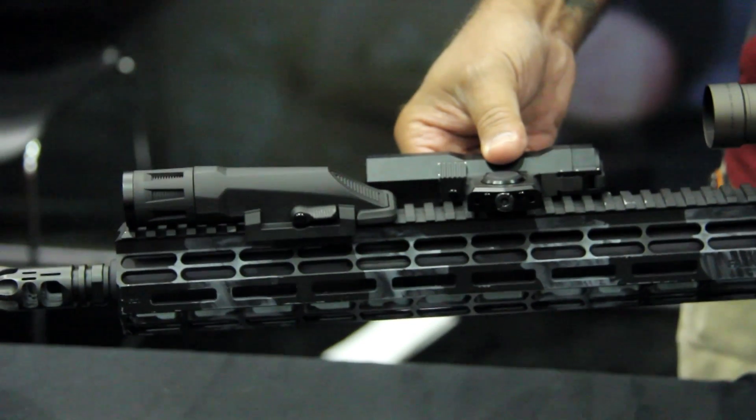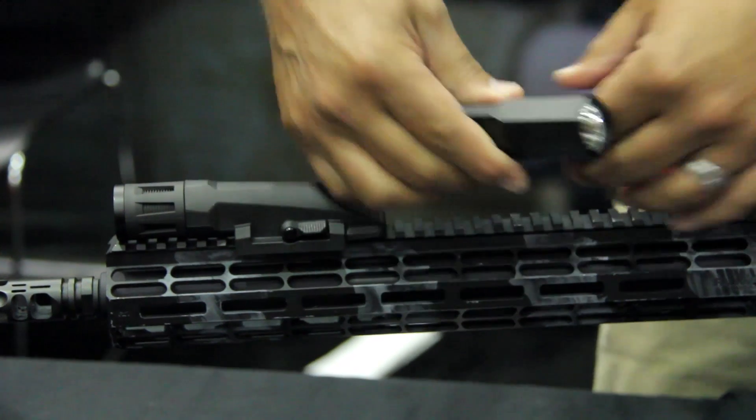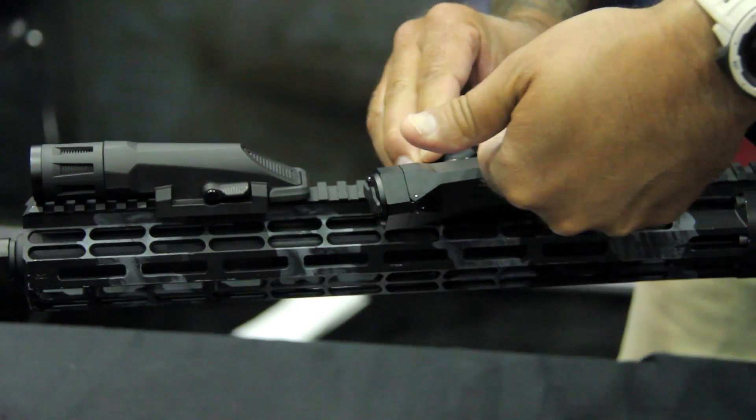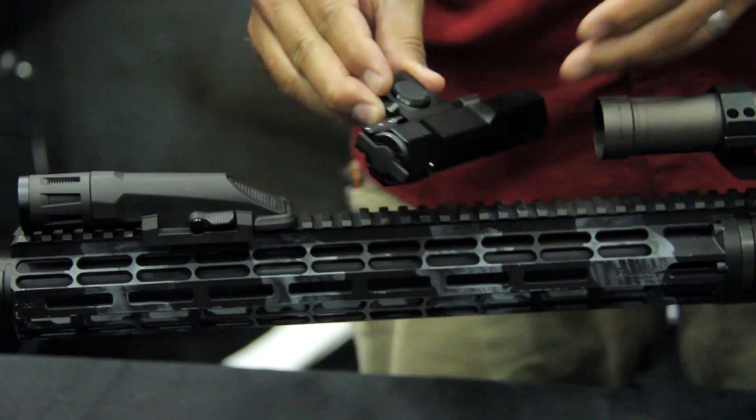So if you mount it on the rail here, this will rotate 180 degrees. The light flips 180 degrees — now we're good for lefties and righties.